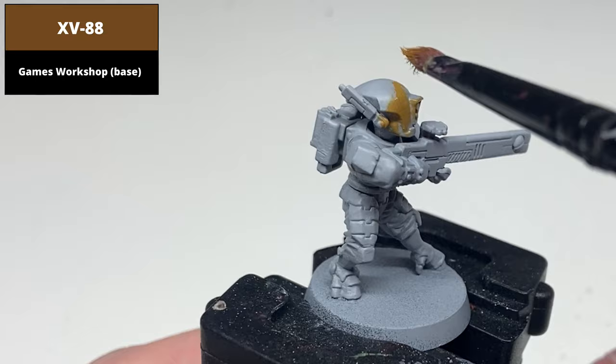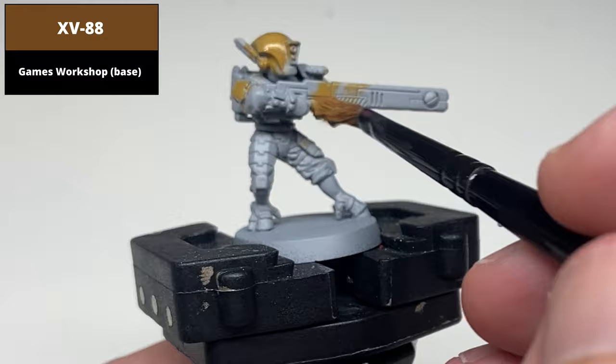From a grey base coat, paint all of the armoured areas with XV-88 using thin layers and multiple coats where needed. You don't need to be necessarily neat with this stage as every other colour is darker, so any overspill will be corrected.